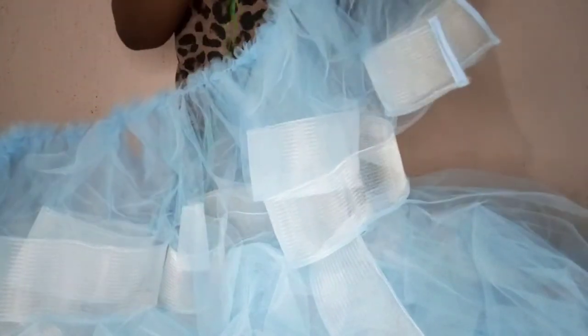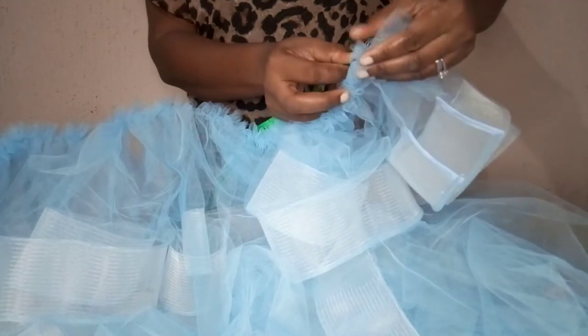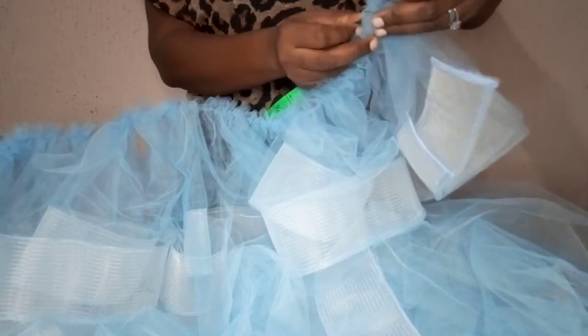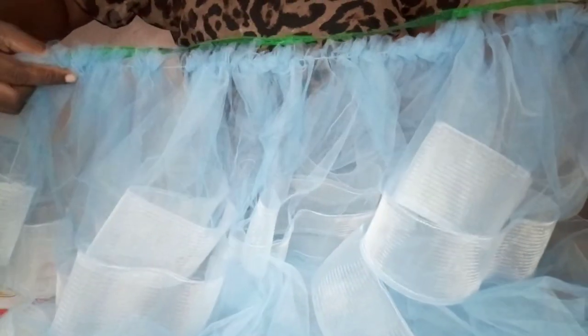This is the third and the fourth layer — I've gathered these two together. Like what we did in the first board dress we made, make sure you have the waist measurement. Remember, we are using 25 inches for this dress, so make sure this place is 25 inches.